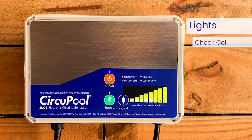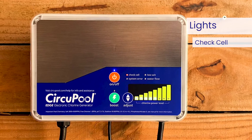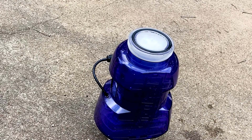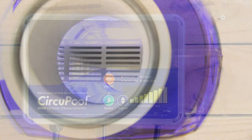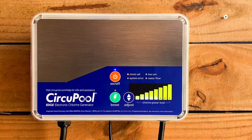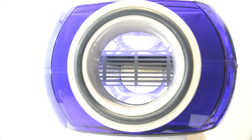When the check cell light is illuminated continually, the cell efficiency is greatly reduced and the cell has stopped producing chlorine. This will eventually happen with normal operation, and at this point the cell simply must be cleaned. Be sure to inspect the cell after cleaning — look through the cell to make sure there are no physical particles or blockages between the titanium plates. If after cleaning the check cell light comes back on within 10 to 15 minutes of operation, verify salinity and then continue to clean the cell again more thoroughly as needed.